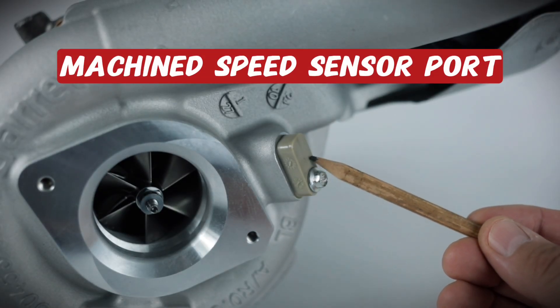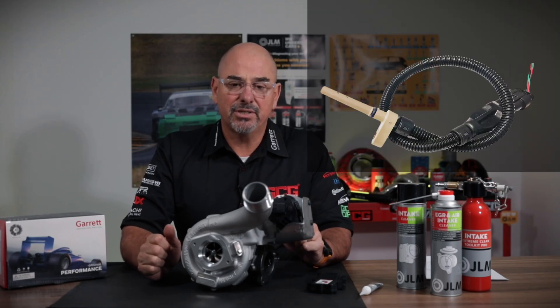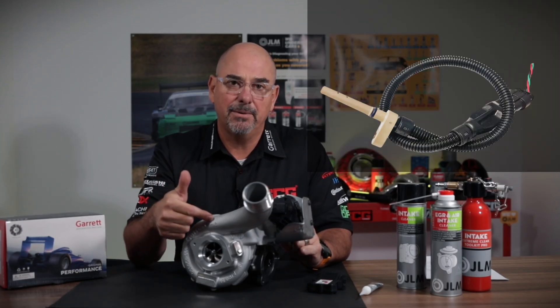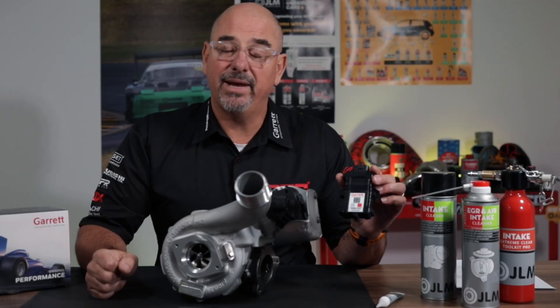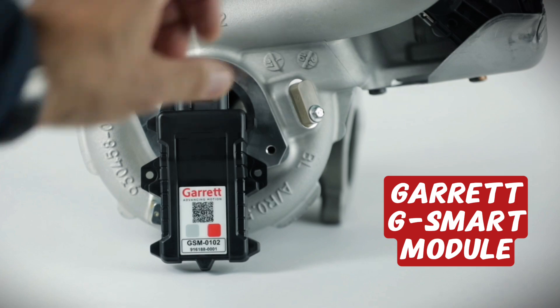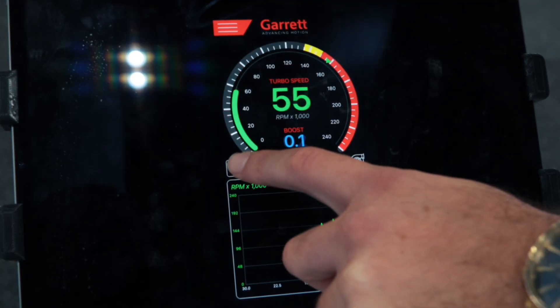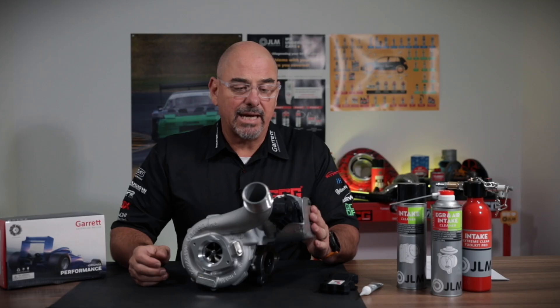The turbo comes with a fully machined speed sensor port. It's a good idea to fit a speed sensor so you can monitor the speed of your compressor and, when tuning, keep within the parameters of the turbocharger. When paired with a GSmart sensor from Garrett, it allows you to monitor the RPM of your turbo and receive over-speed warnings when paired to a Garrett GSmart gauge.